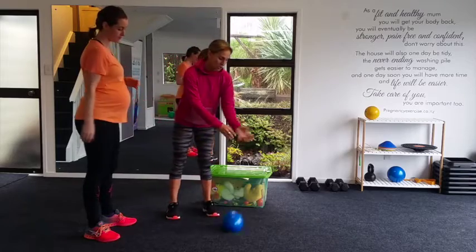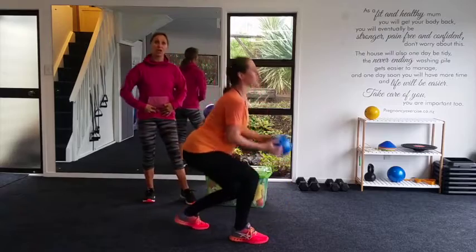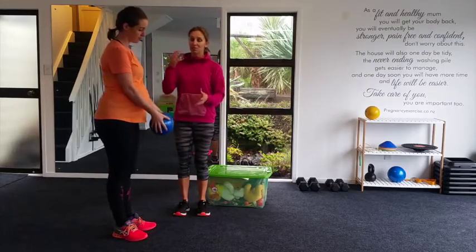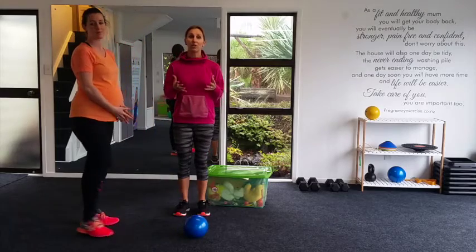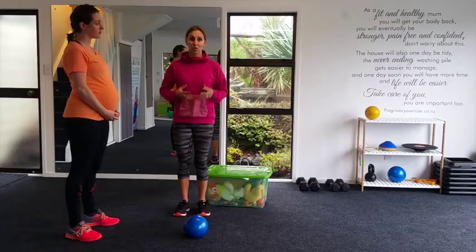Let's do that again. Toddler running away — split-leg lunge, exhale, contract the pelvic floor and the transverse abdominal muscles to help. Always think about breathing out, and it's really important that you keep them close to you.